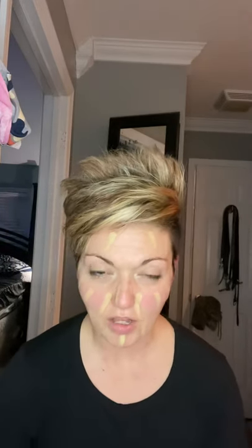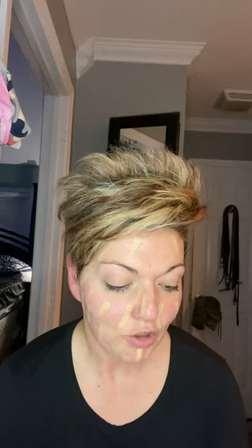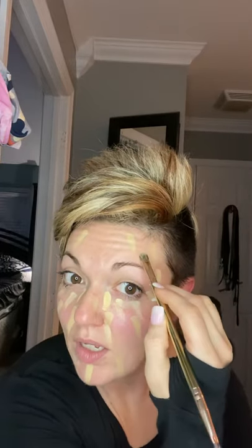That's my all-over color. Now I'm going into my brightener shade. When you get color matched, you get three foundation shades: an all-over color, a brightener, and a contour color. I'm just showing you a really quick way to apply. I do my brightener color just right underneath my eyes to give me that brightness, and I bring it down just a little. Zebra stripes — I put a little above my brow too.